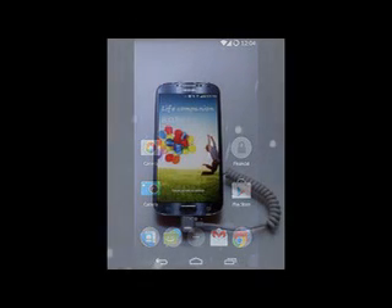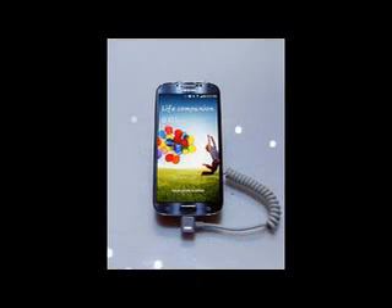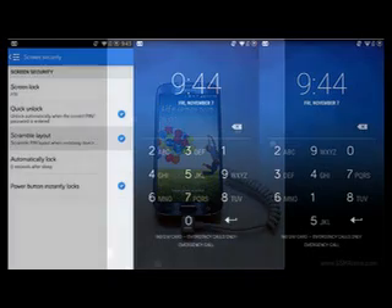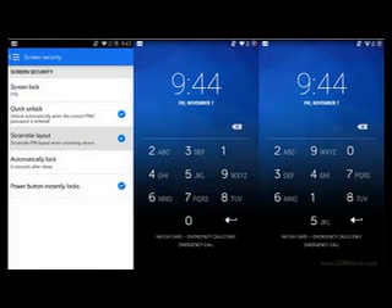CyanogenMod has provided a solution: scramble the digits on the keyboard. This way, the position of your fingerprints doesn't give away which numbers were pressed, since each time the numbers are in different positions. This does mean you can't just rely on muscle memory to enter the PIN, but security protocols are rarely pleasant.